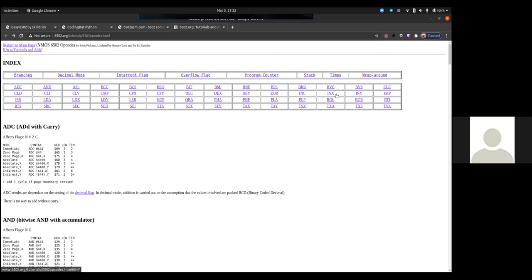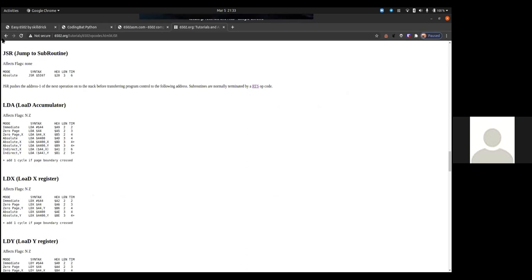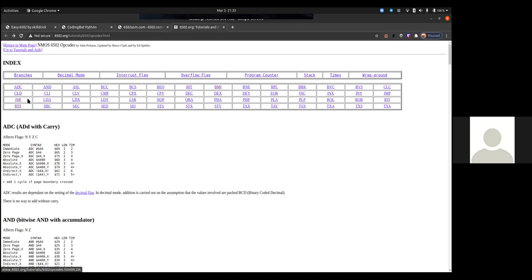JSR — jump to subroutine — is essentially like a function call; it pushes the return address to the stack. LDA load A, LDX load X, LDY load Y, LSR logical shift right, NOP no operation — the best opcode in all of computer programming, do nothing, and I use it all the time. ORA is or with the accumulator. PHA push A, PHP push processor status flags, PLA pull A, PLP pull processor flags.